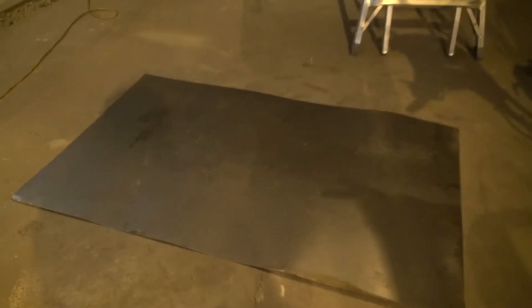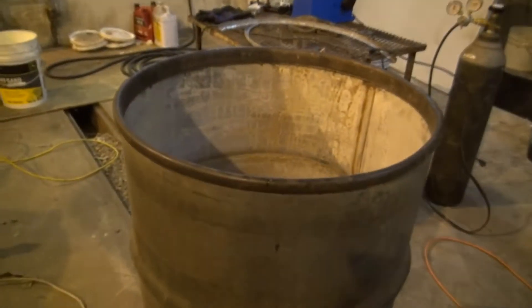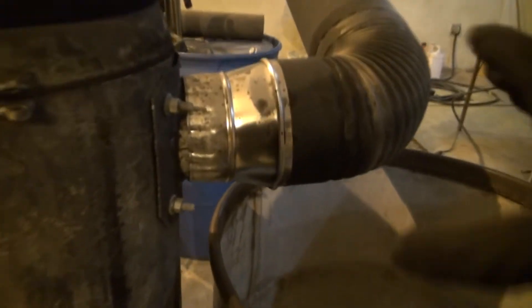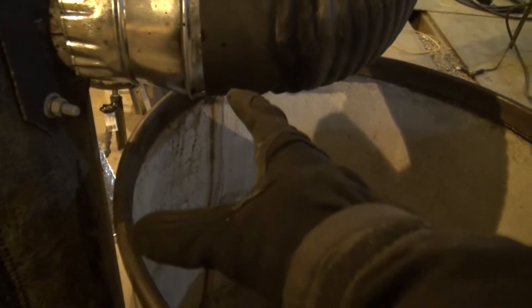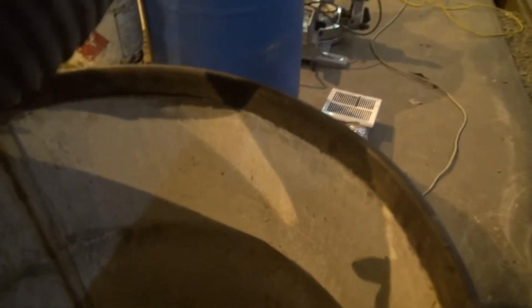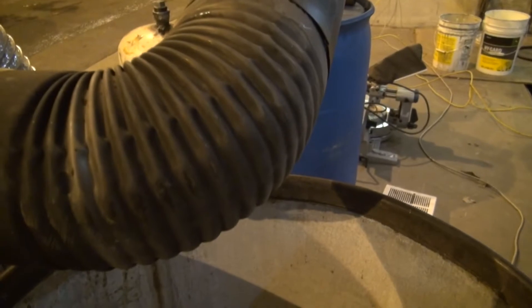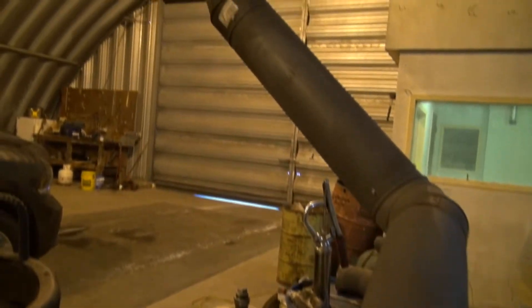Okay, update. This piece of sheet metal is going to become a lid for this drum. It's going to sit right there and become my recuperator. The 90 of this is gonna go straight into the top of this barrel, and then the exhaust is gonna be on the bottom. Now you're thinking, well, that seems backwards — shouldn't it go in the bottom and use the heat rising to go out the top? Well, maybe. We'll see. We can always switch it around, but this is what I want to do just to keep it simple and compact.